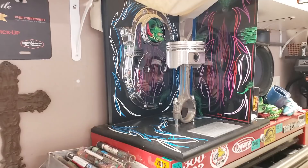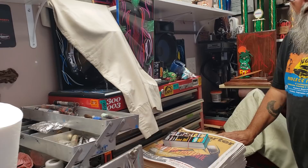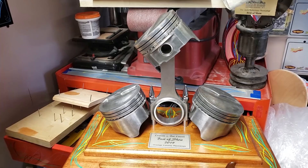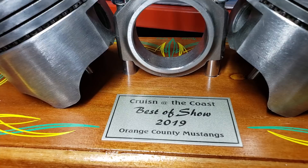And then Paul Montesano and his group are putting on Cruisin' at the Coast in Edison High. No secrets again here — we're both promoting. This will be their best of show award. Wow. I'm hoping these are Ford Pistons. 427 Ford. You bet.